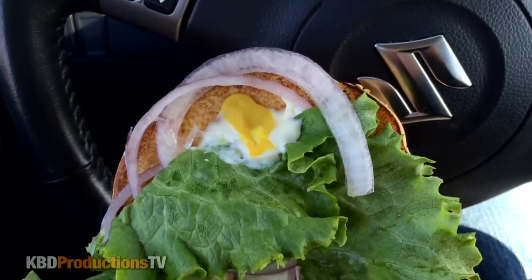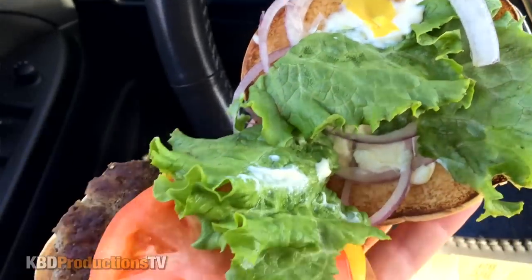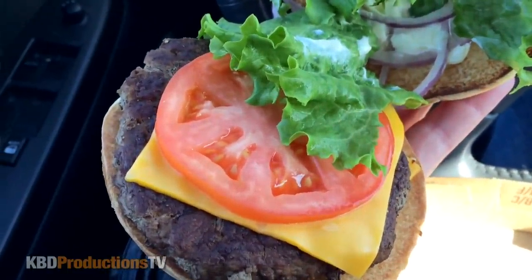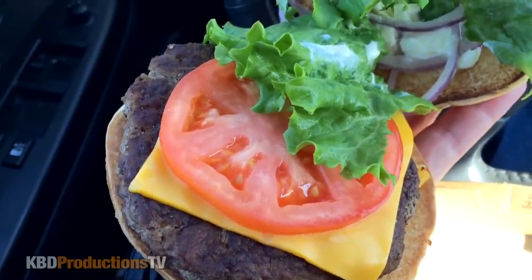Let's open it up. As you can see, there's lots of onion, mayo, mustard. And there's our tomato, cheese, and the beef patty. And of course there's another piece of cheese underneath.